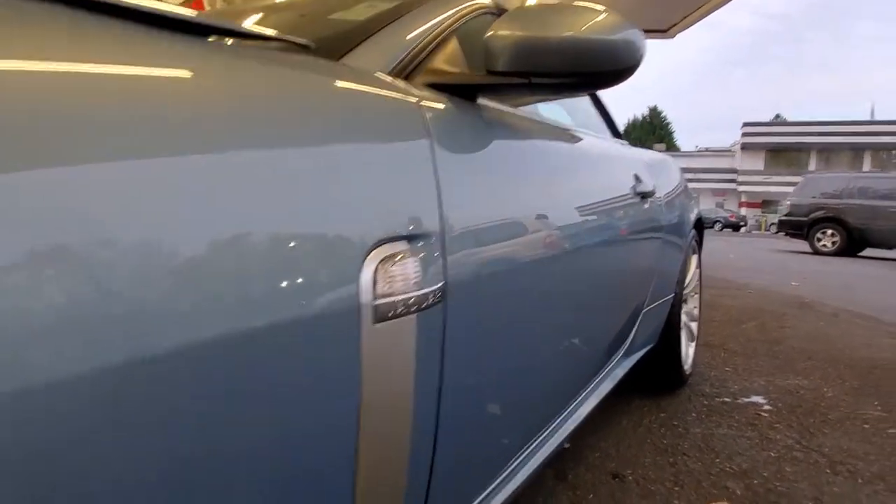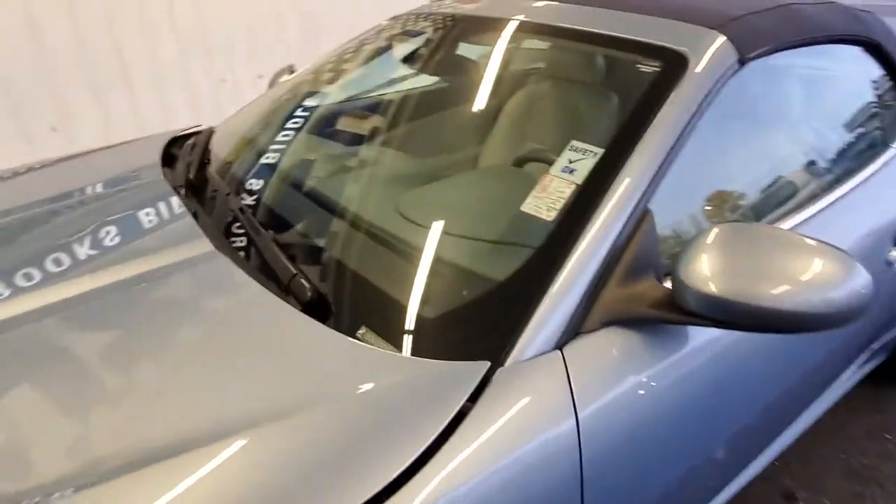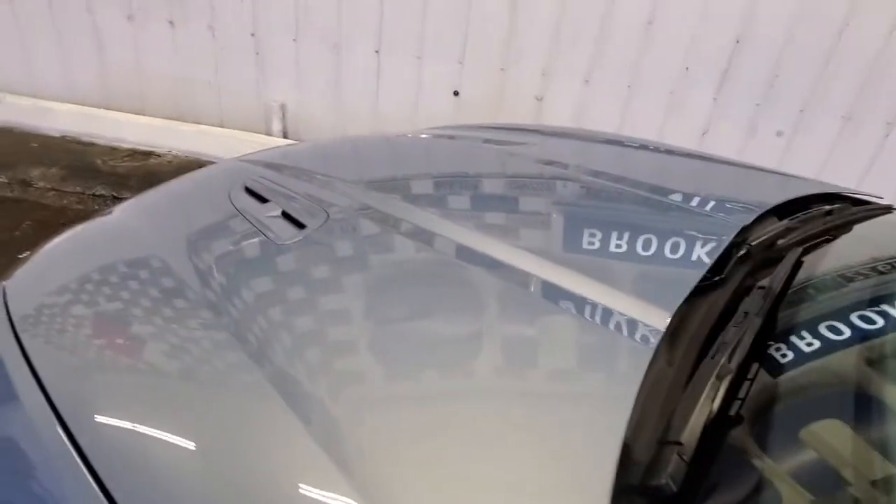I don't see any door dings. I did paintless dent repair for a while, so I'm pretty good at looking for them. Not sure if that can even be dinged — it feels composite.